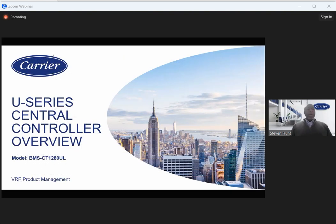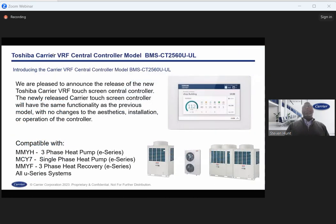Moving on to the 256 central controller — note there's a slide error showing 128; this is actually for the 256 controller. The 256 is backwards compatible just like the previous controllers, compatible with all E-series systems. With this controller you have operation control — standard set point, mode, on/off — monitoring control including power level, and eight inputs and four outputs.